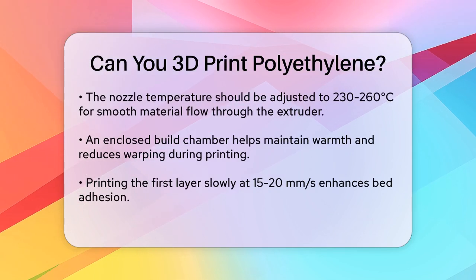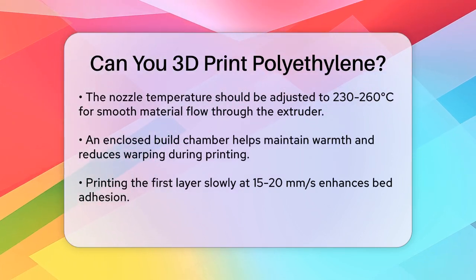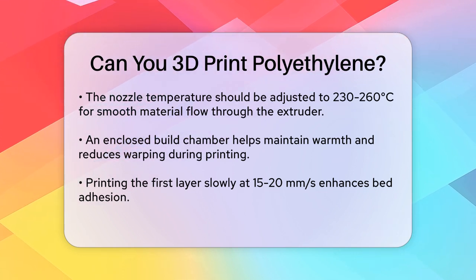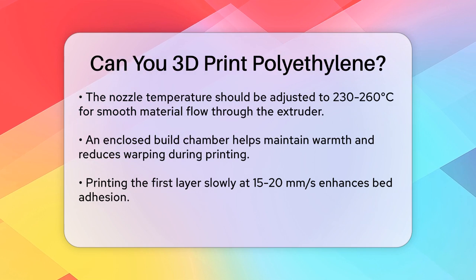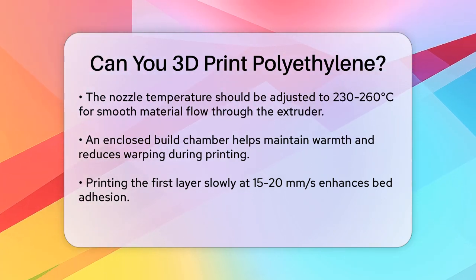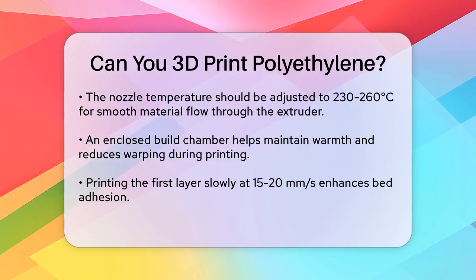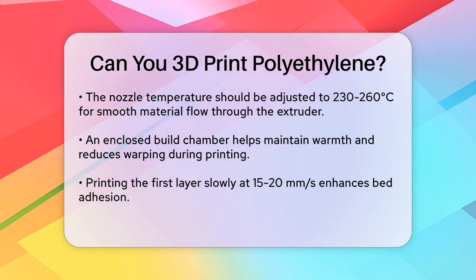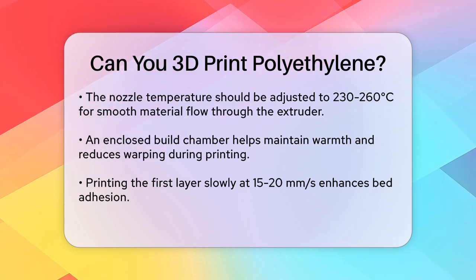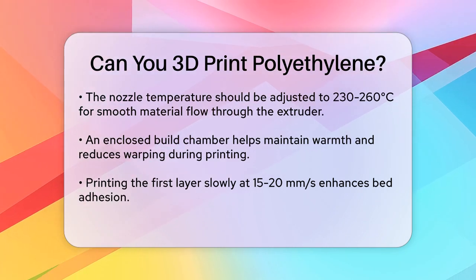When setting up your printer, you'll need to adjust the nozzle temperature to between 230 to 260 degrees Celsius to ensure the material flows smoothly through the extruder. Using an enclosed build chamber can also help by keeping the area warm and reducing warpage. For the best results, print the first layer extra slow — around 15 to 20 mm per second — to ensure good bed adhesion. Optimal print speeds are usually between 40 to 60 mm per second, and using blue painter's tape on the print bed can also improve hold compared to bare glass.